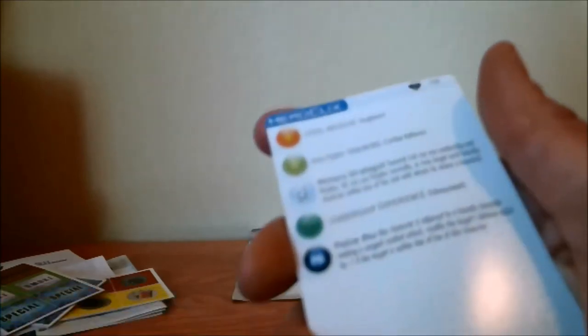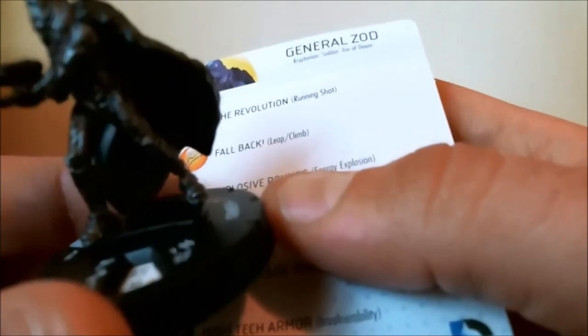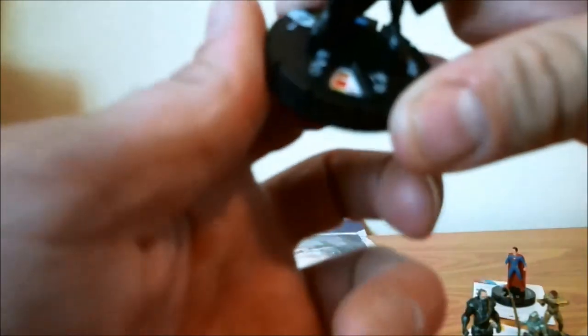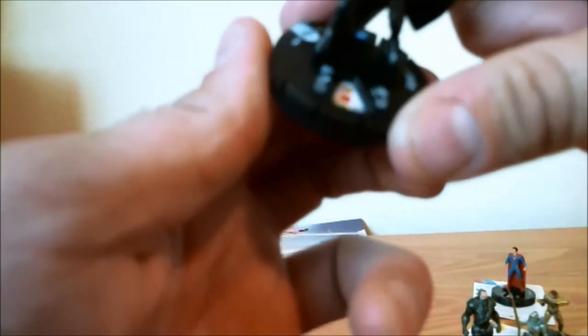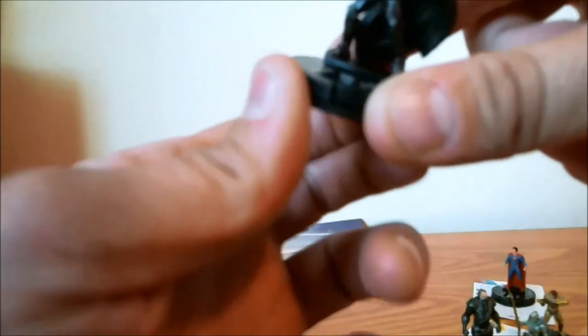And we have General Zod. His damage power is 'Military Strategist': he can use leadership and perplex. He can perplex normally, or he may target each friendly character within line of fire with whom he shares a keyword — and he shares keywords with Trio of Doom, Kryptonian, and Soldier. Not bad — if you're building a Soldier team, put this guy in the middle of it, even at 100 points. He gets that special on clicks 6, 7, and 8.